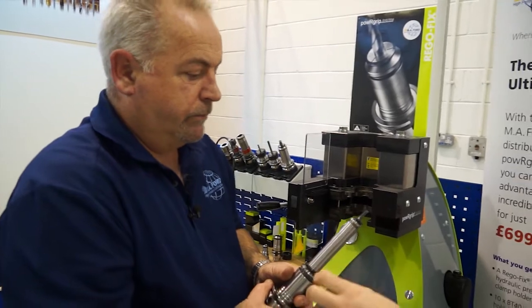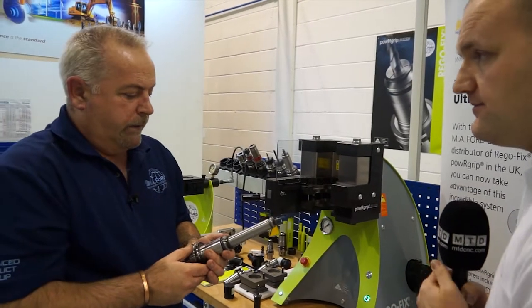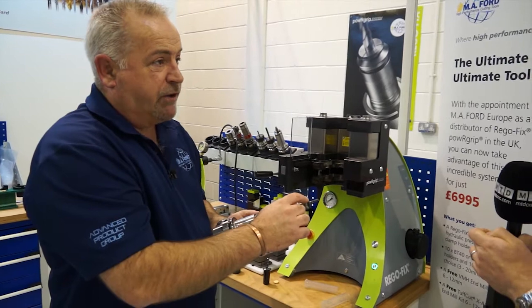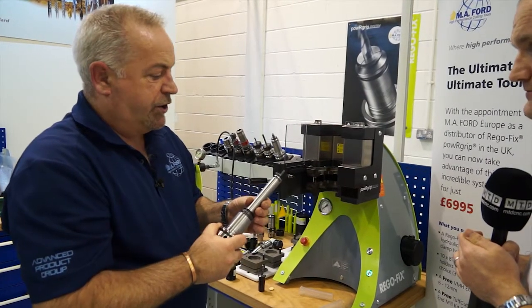What run out could I expect when you've put one inside another? With a typical shrink holder we're looking at about 3 microns per adapter - is this similar? Regofix say probably this will go from 3 microns there to probably about 5-6 microns at the end. Obviously as you get longer it might creep up to 8 or 10 microns, but it's still maintaining pretty good concentricity even at those extensions.